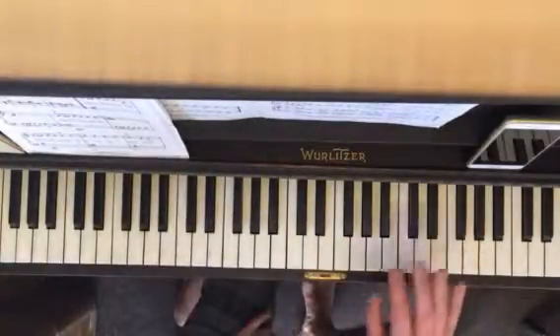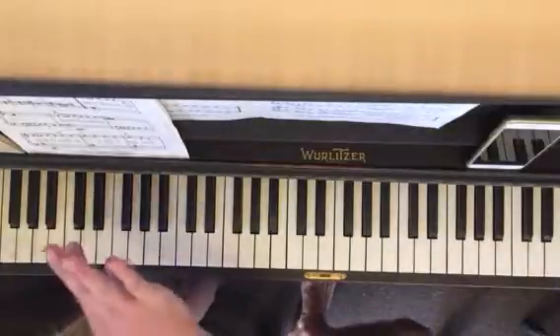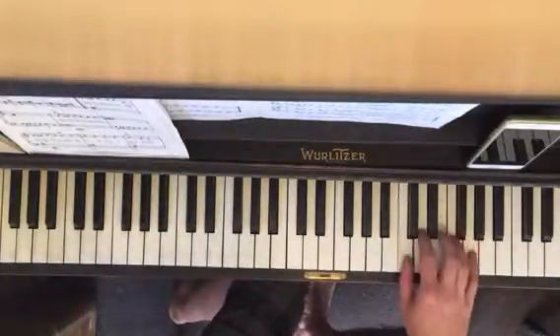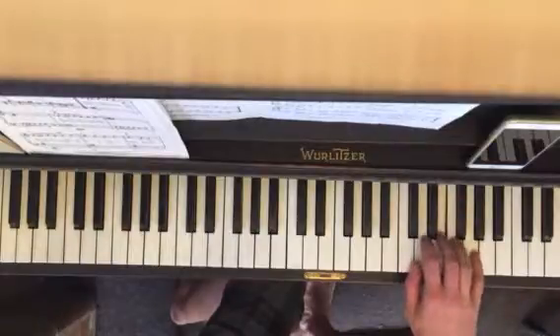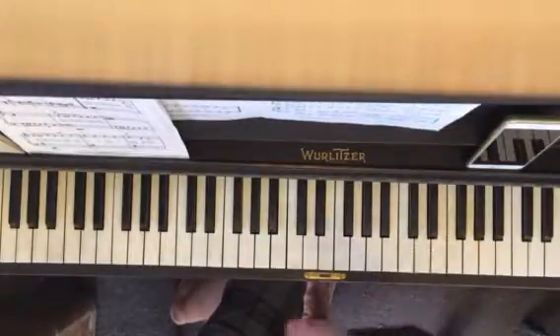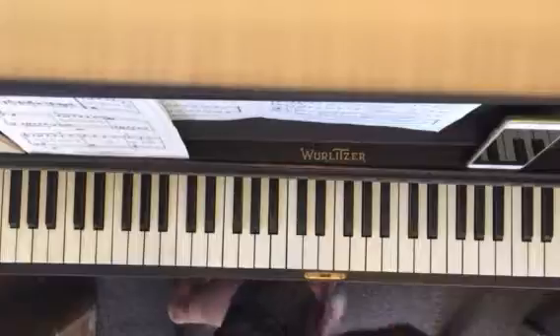Then before you play it with the metronome, just play all the notes — just go through it. Don't worry about the rhythm. Just try to get the order of notes into your fingers.